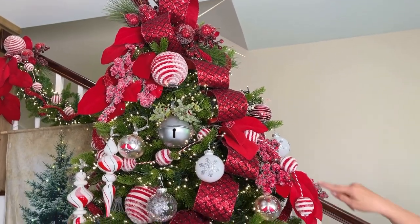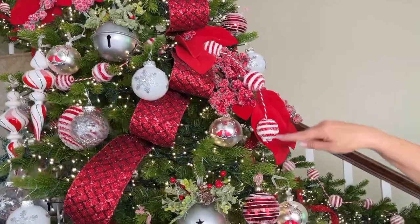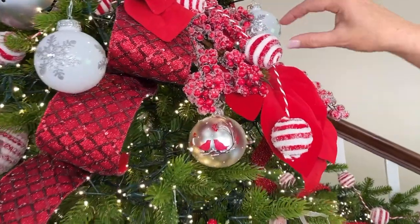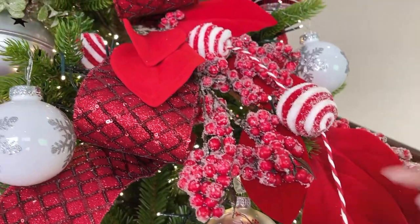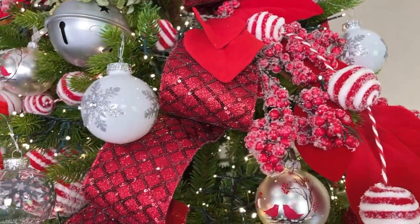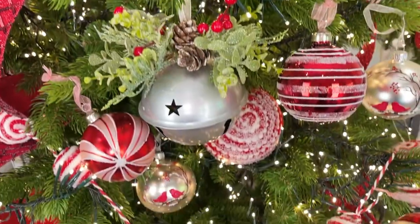The garland — this is a really fun little garland made out of what looks like balls of yarn, and it has a little snowy look to it. These are 60 inches long. I love those garlands; they're really really important on this tree.